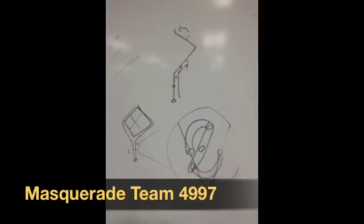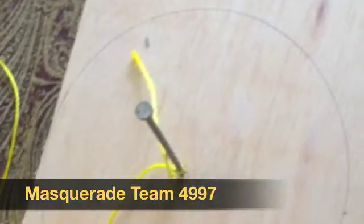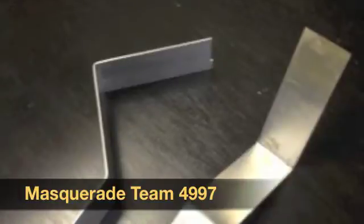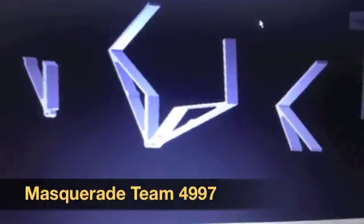Before we could actually do anything with the robot, before we could start building, we needed to understand what the game was asking of us and what we needed the robot to do, and we had to plan for how we wanted to build these things.